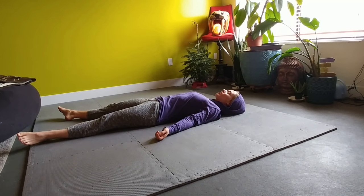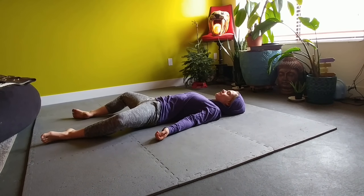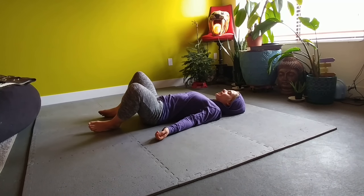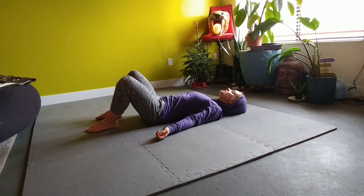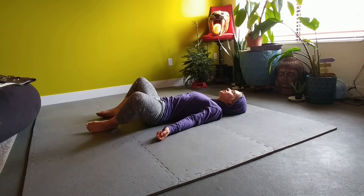Rotate from the hips, bending the knees up, keeping the back of the head relaxed, noticing your breathing. Then drag the feet right underneath the knees, trying to keep the knees and the legs parallel.